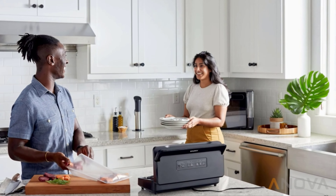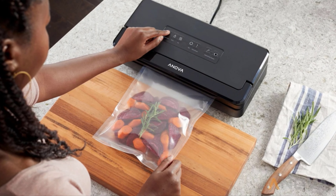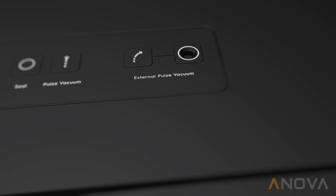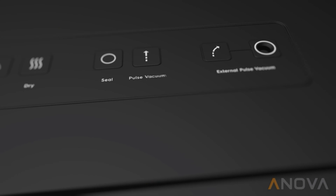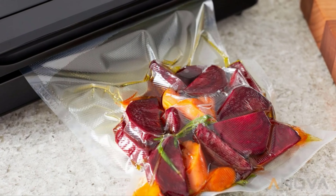The ANOVA Precision Vacuum Sealer is easy to use. Vacuum and seal your bagged foods with the push of a single button, or seal manually using the independent pulse and seal functions. When packaging sauces and other liquids, use the dedicated wet mode.